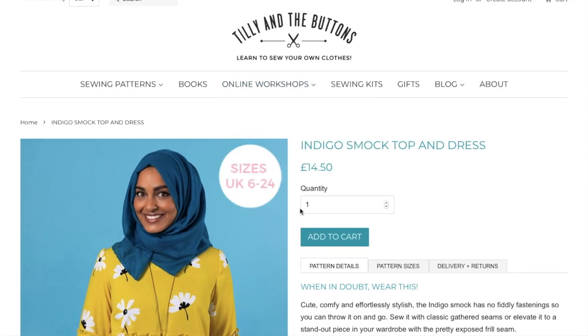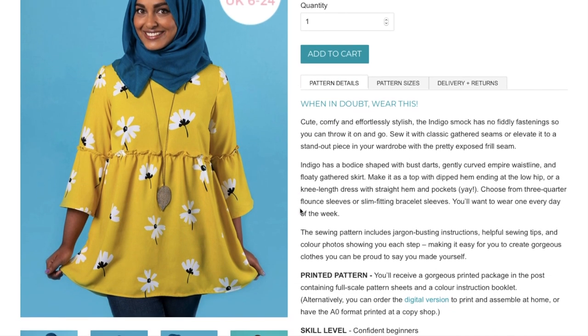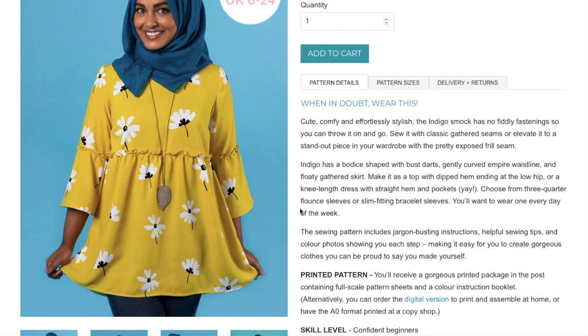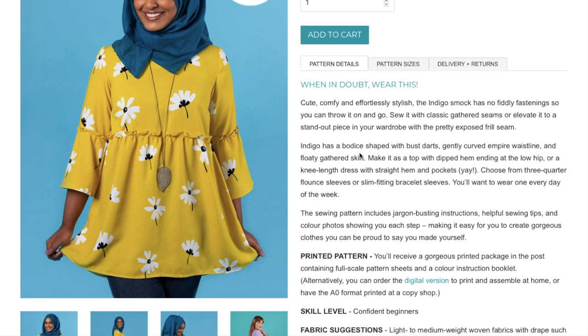Tilly and the Buttons came out with the Indigo smock top and dress. Cute, comfy, and effortlessly stylish — the Indigo smock has no fiddly fastening so you can throw it on and go. Indigo has a bodice shaped with bust darts, gently curved empire waistline, and floaty gathered skirt. Make it as a top with dipped hem ending at the low hip, or a knee length dress with straight hem and pockets. Choose from three-quarter flounce sleeves or slim fitting bracelet sleeves.